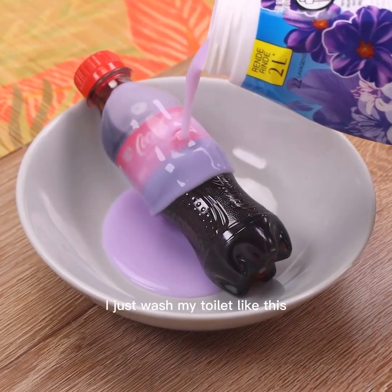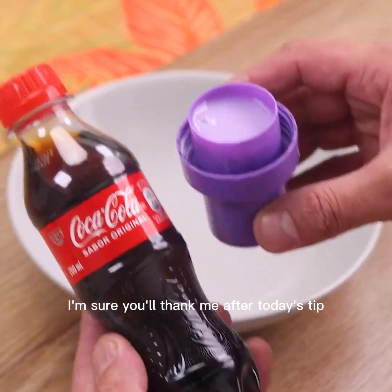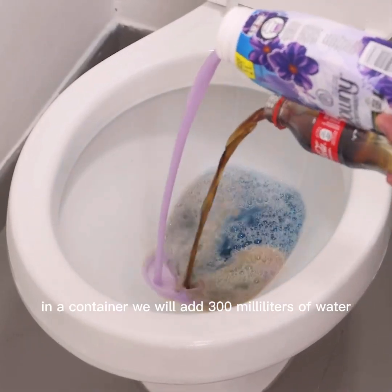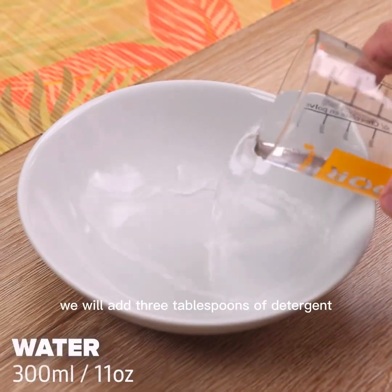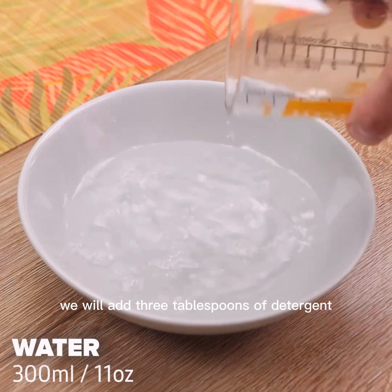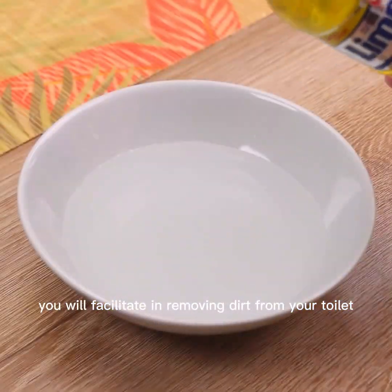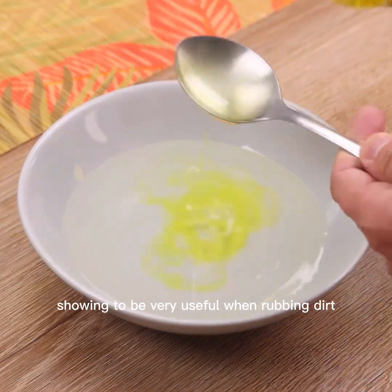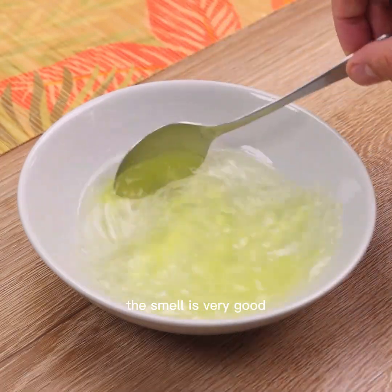Once I figure out this trick, I just wash my toilet like this. To start our tip today, in a container we will add 300 milliliters of water, then in the same container we will add three tablespoons of detergent. We will mix well until all the detergent is diluted. This will facilitate removing dirt from your toilet and will be very useful when rubbing dirt.